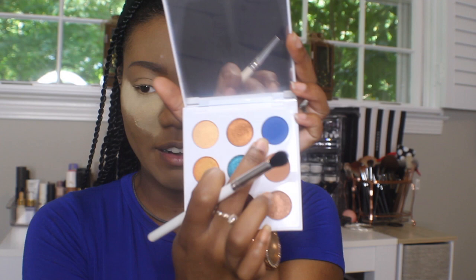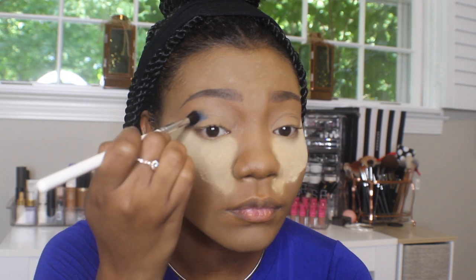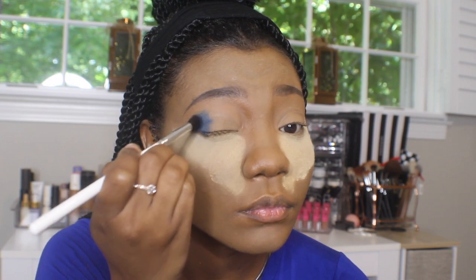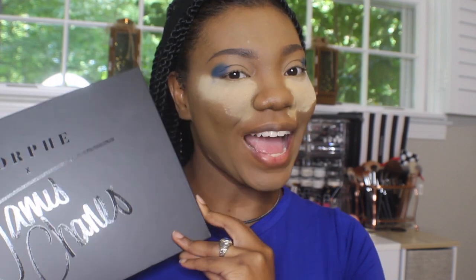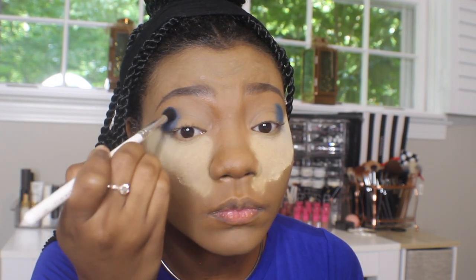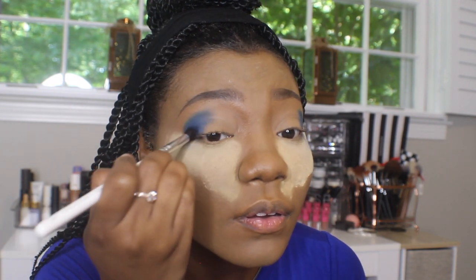So first I'm going in with the Colourpop Mar palette and taking the shade Detour, which is that nice pretty blue shade. I'm taking that on the Morphe X Jaclyn Hill JH37 brush and just stamping that on the outer corner. Next I'm going in with the James Charles palette and taking that blue shade in the shade Cola, and just going over that first blue shade from the Mar palette just to reinforce that bright, vibrant blue color that we want.